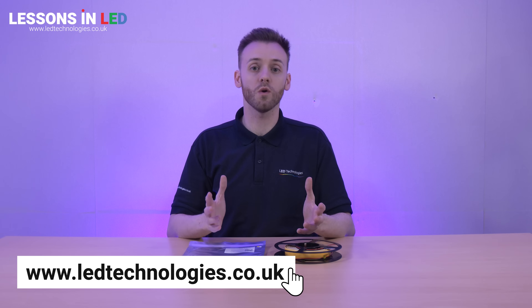For more information on our Neoled 20mm wide COB LED strip, please visit our website where you can download data sheets or contact a technical support team member who will be happy to help.